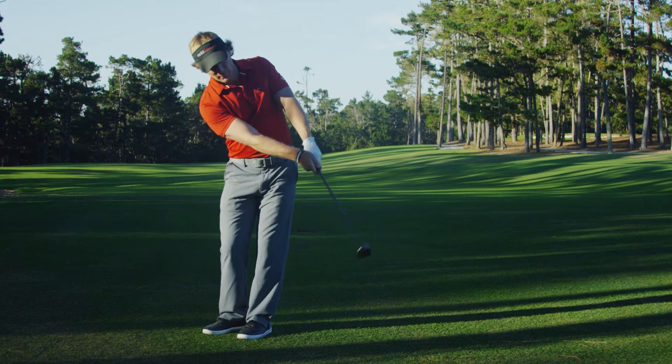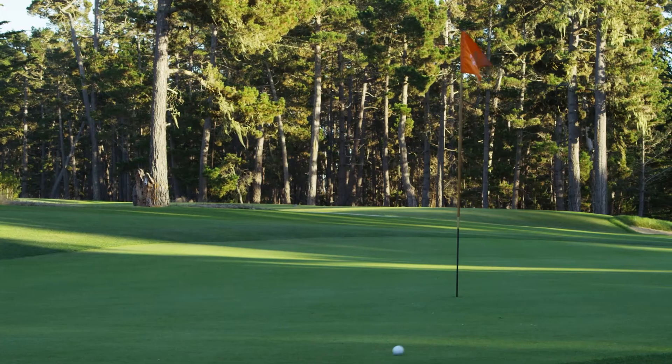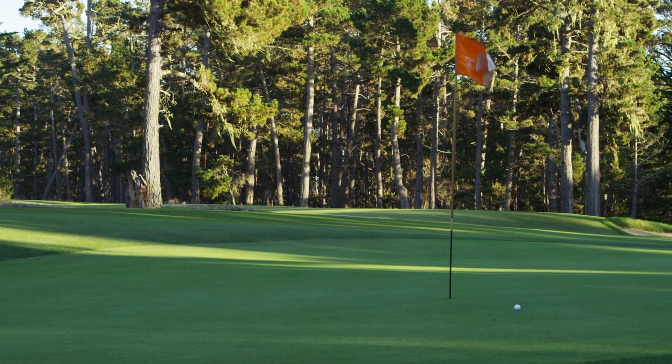This is a really fun creative shot to play, and one that you'll have plenty of time to perfect when experiencing Poppy Hills.